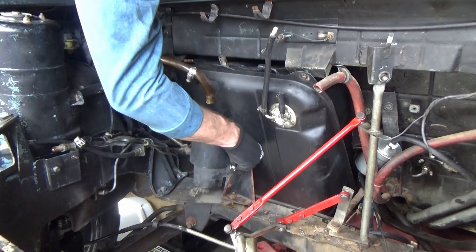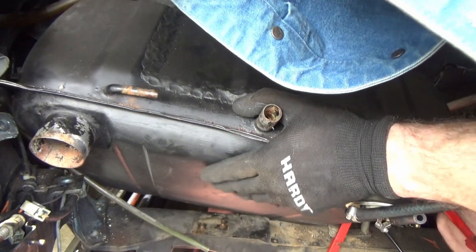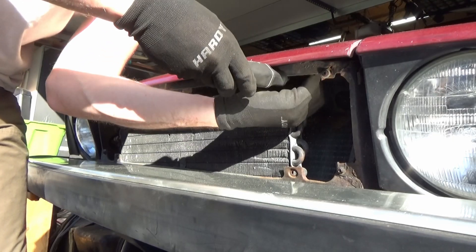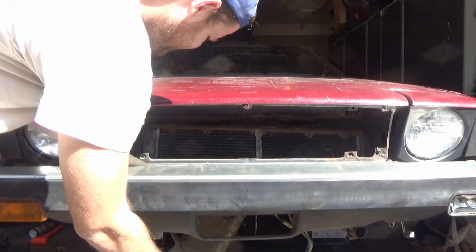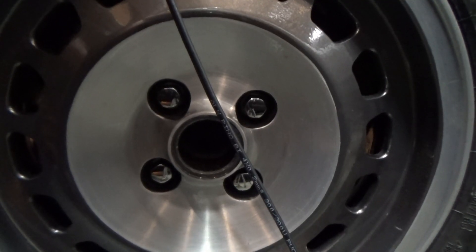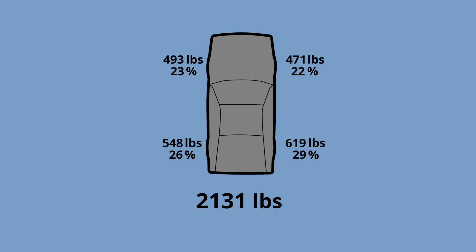This is one of those old school smog evap canister things, and if you're quick you can see where I put JB Weld over my welded patch on the fuel tank. With that, the only things left to take out were the radiator for the AC and the radiator for the coolant. Now that everything's stripped, let's figure out what the new weight is and what the weight difference is.